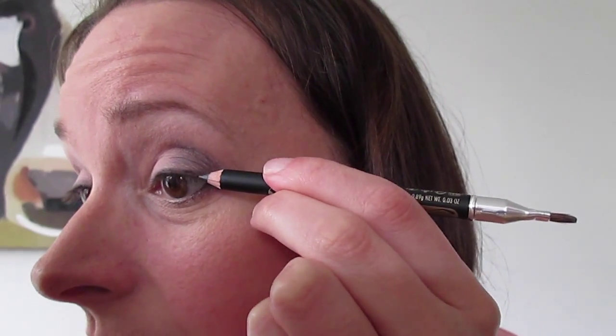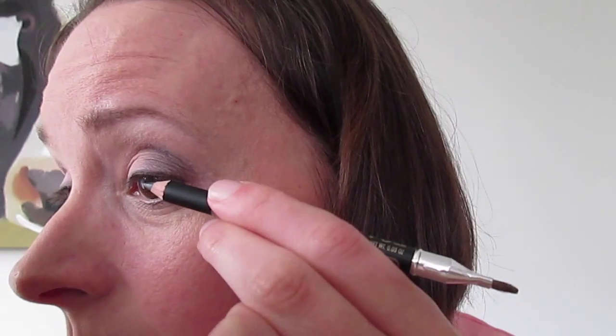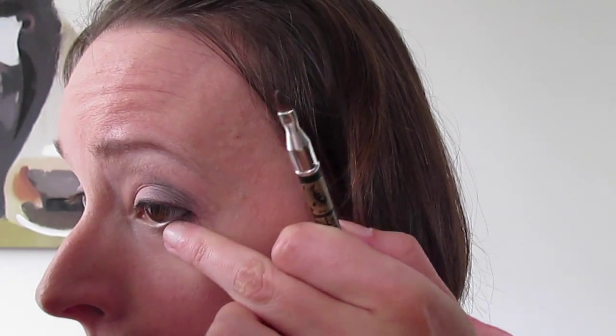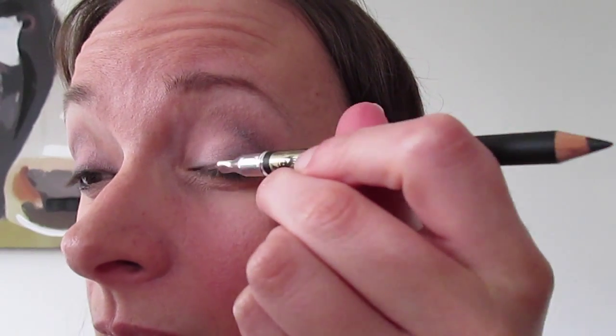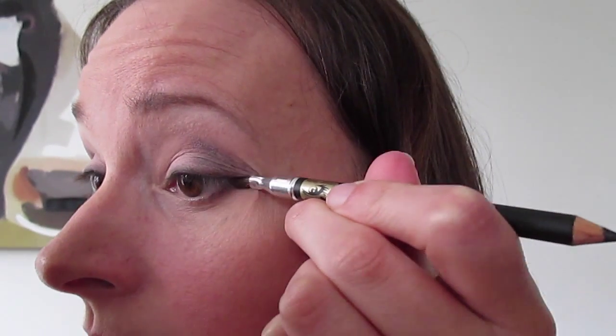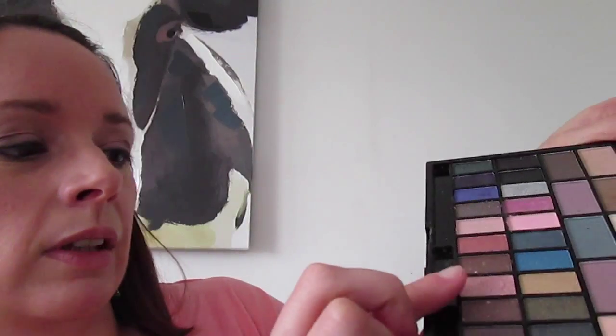I'm going to have to do this looking in the mirror now. Just basic eyeliner — I don't feel confident enough to do the winged eyeliner on camera yet, I need more practice. I feel like I'm kind of rushing this because I'm expecting Gab back from the dentist any time — he's having a tooth out around about now. I'm going to put a bit of highlighter on the inside of the eye, and use the sparkly pink shade a bit lower down in the inner corner.